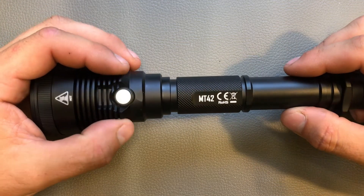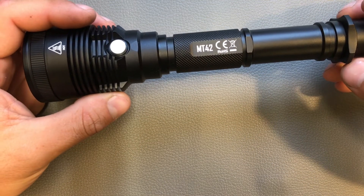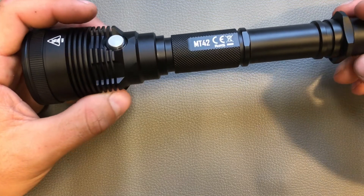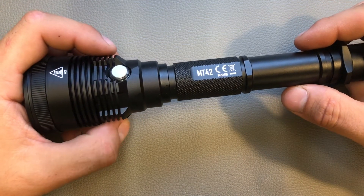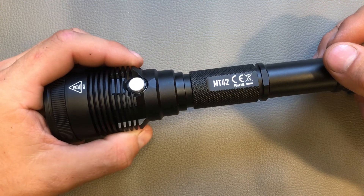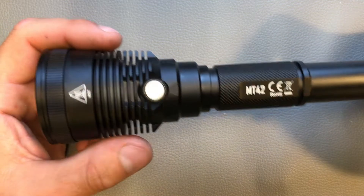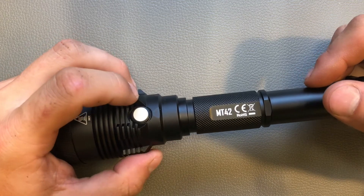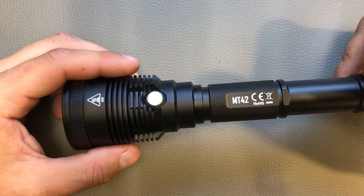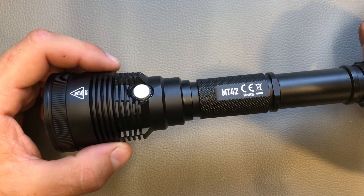This is the new thrower from Nitecore. It's a medium sized thrower using two 18650 batteries. It produces up to 1800 lumens out of one Cree XHP 35 HD LED, also in cool white like we know it from Nitecore — so here again the demand to please produce lights in neutral white. It has a peak beam intensity of 55,400 candela and the maximum throw distance is 470 meters.